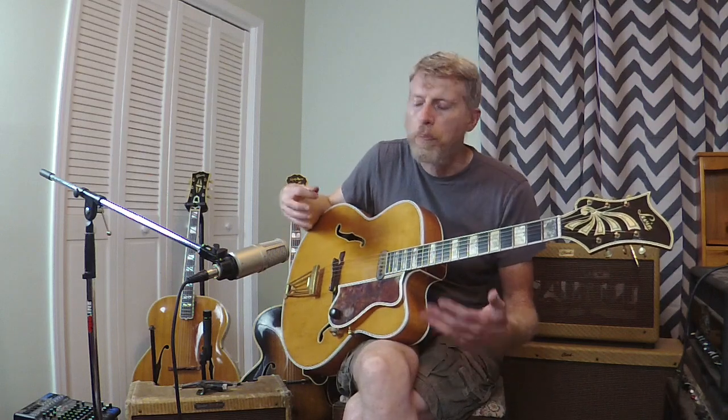Anyway, I think that can give you a pretty good idea of how the sounds of these guitars compare acoustically. Let me know what you think. Thanks.